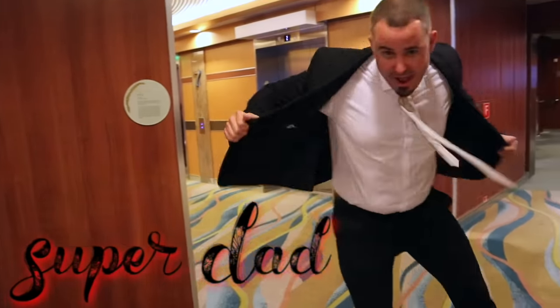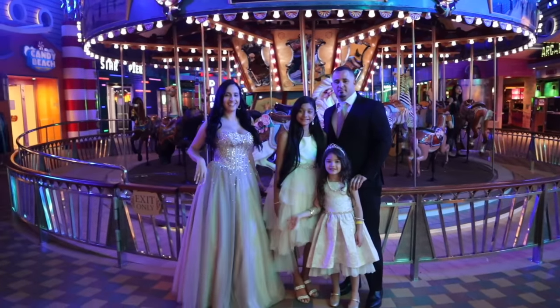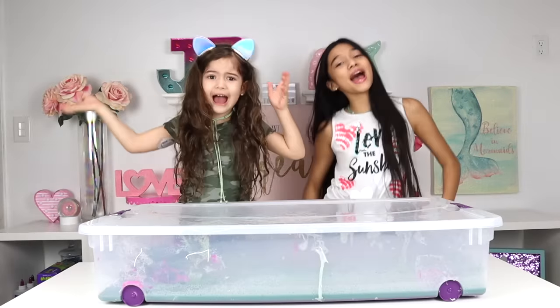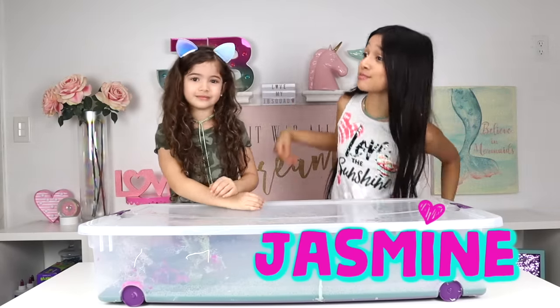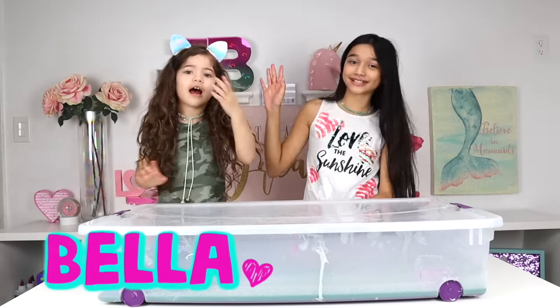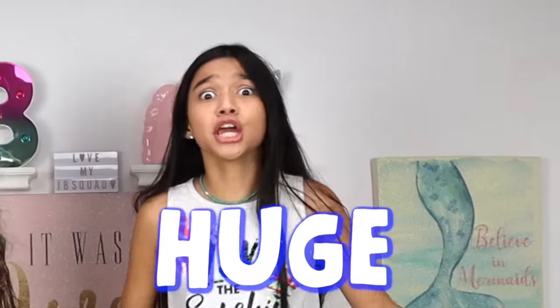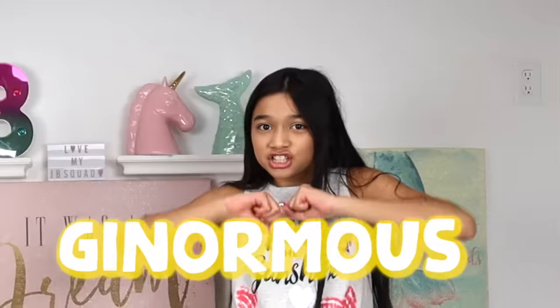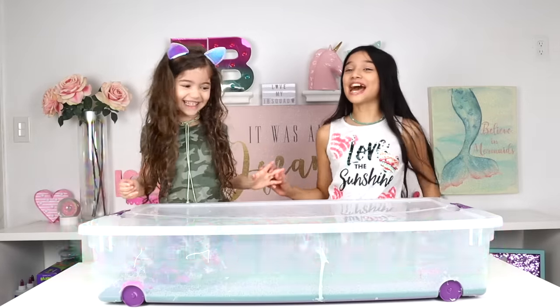You gotta listen up! Welcome to JV Squad! If you're new to our channel, I'm Jasmine and this is my little sister Bella. And guys, today we're gonna do it — this is huge! We have a slime challenge that is bigger than Bella!